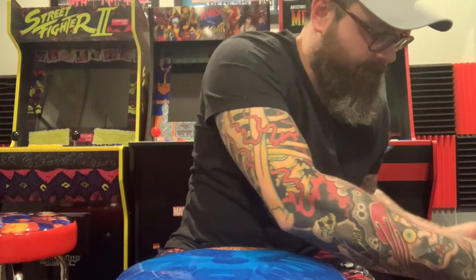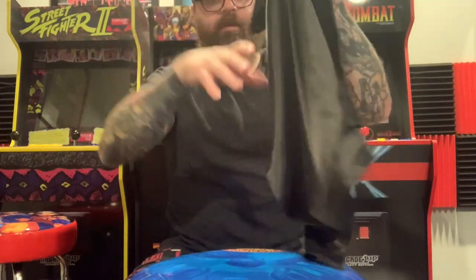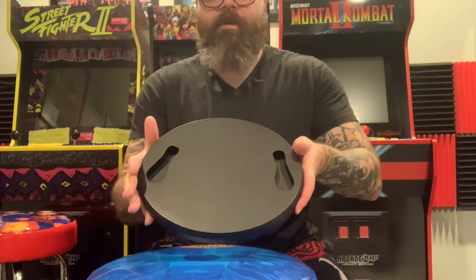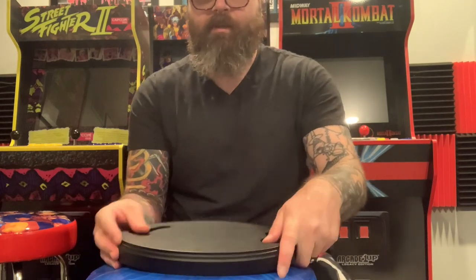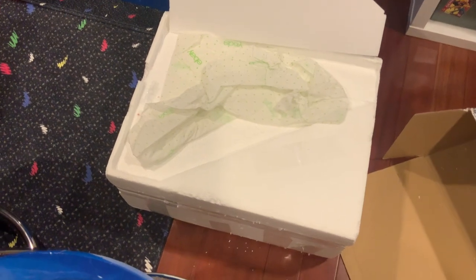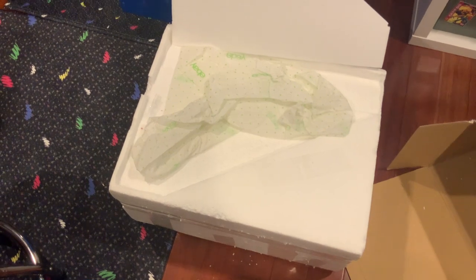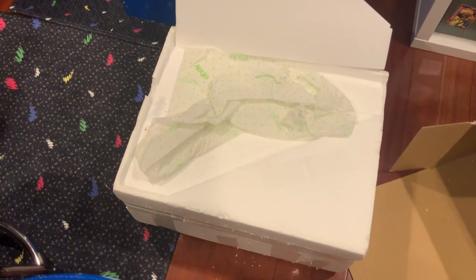Alright let's open it up. Alright here we got his cape. Here's the base. And just so you guys can see, it came in this terrible packing foam here. It's crumbling all over. Pieces are breaking off, so hopefully the statue is okay once we get in there.